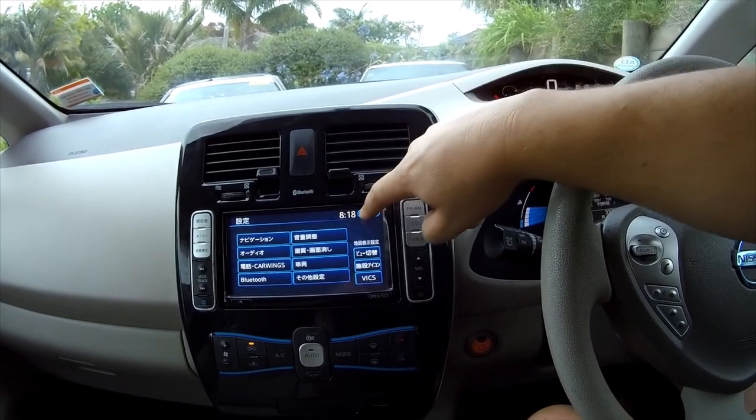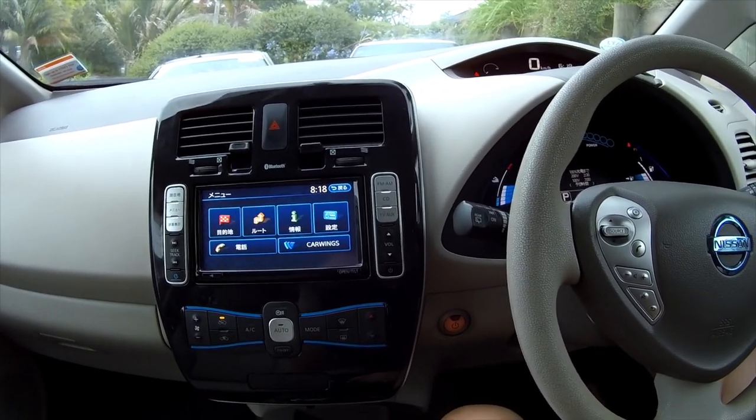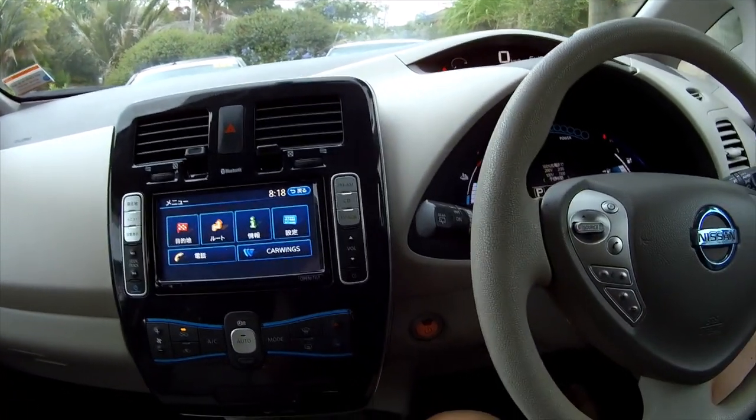I hope that helps you set the clock on your LEAF without getting thoroughly confused like I did initially. Thanks.